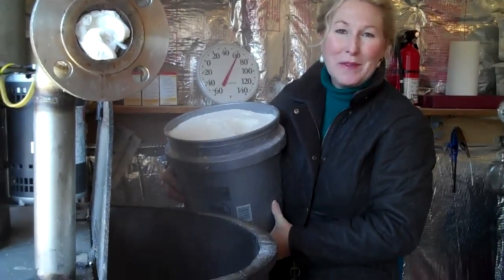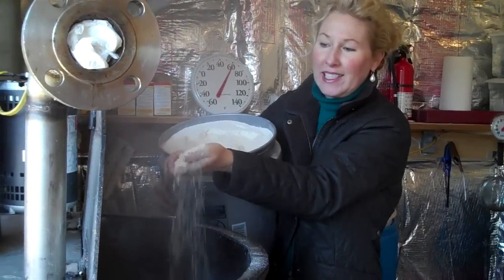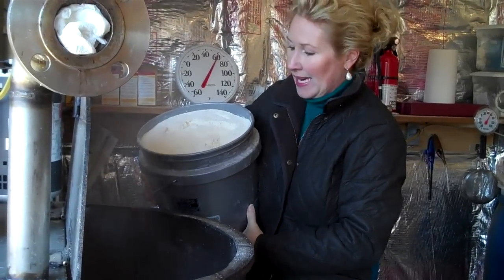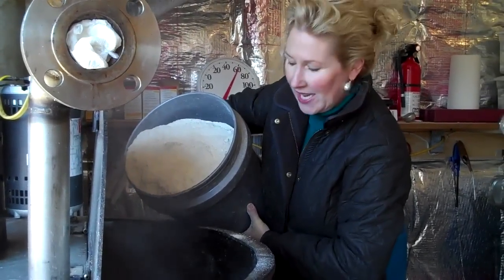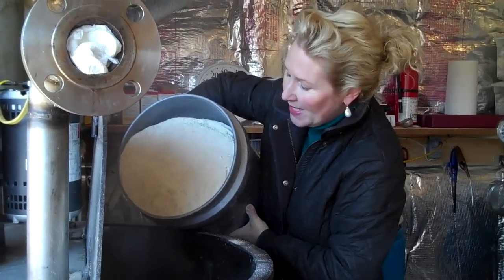I'm getting ready to add some of this Cricket Creek corn that we ground in a hammer mill — John ground that this morning — to our mash reactor tank. I'm just going to add it slowly here, because I don't want to disrupt the agitation in the tank and get large clumps.